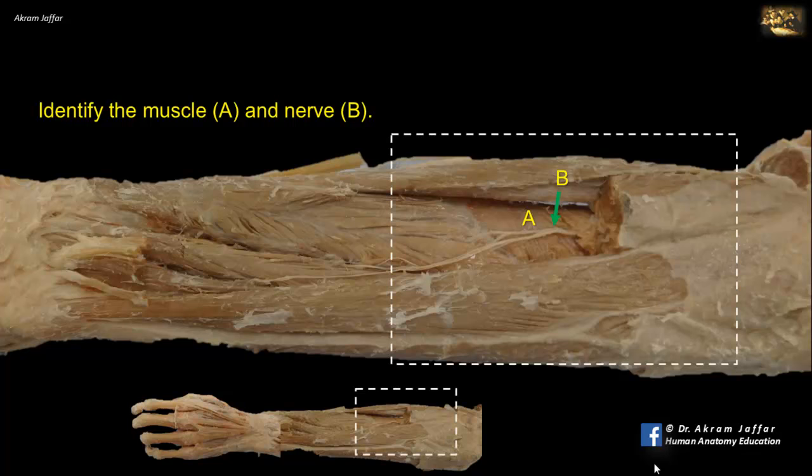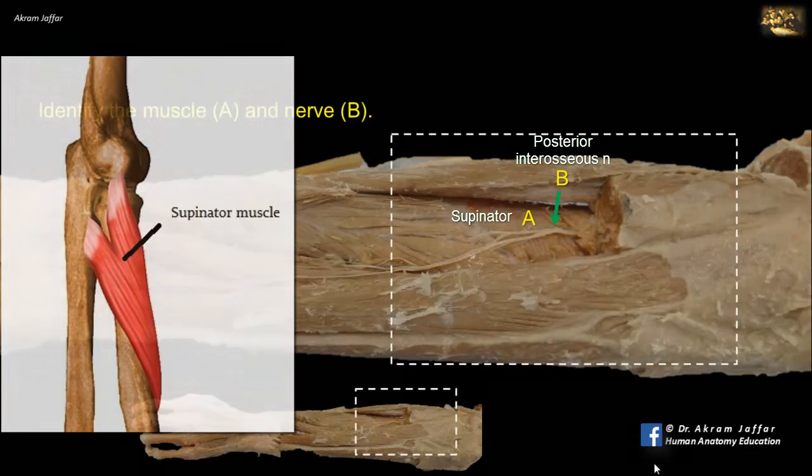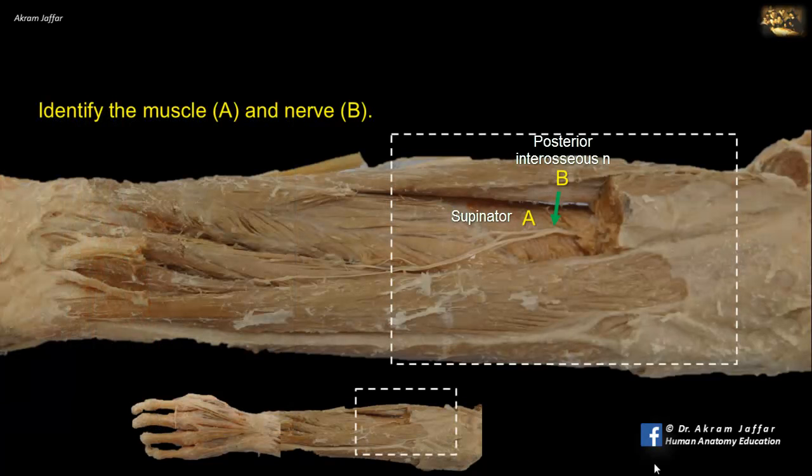This is a deep dissection of the extensor compartment of the forearm. The proximal part of the radial side shows the supinator muscle wrapping around the radius. The muscle has two heads attached to the humerus and ulna, and between the two heads the nerve B reaches the posterior compartment of the forearm. It is the posterior interosseous nerve — the continuation of the deep branch of the radial nerve.